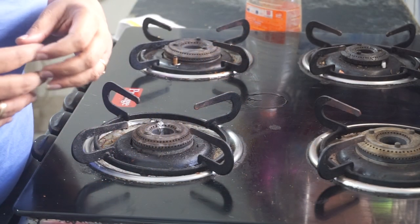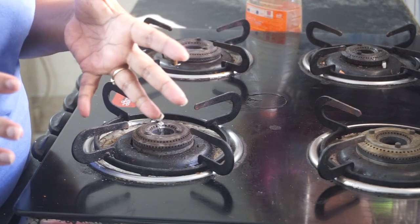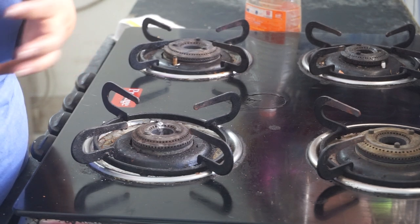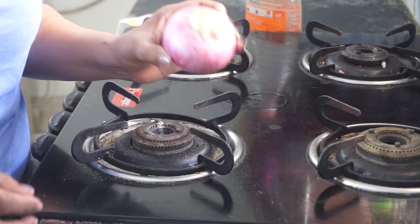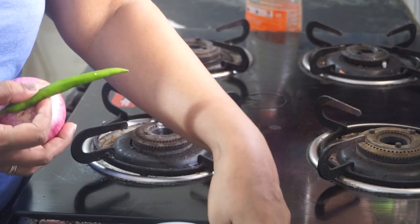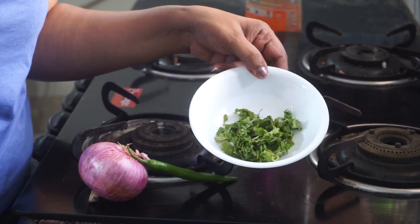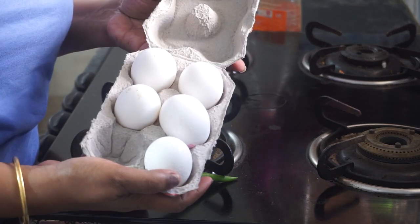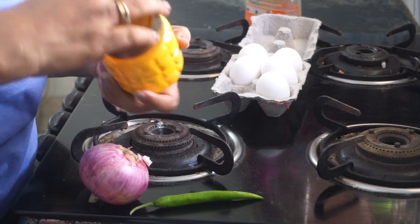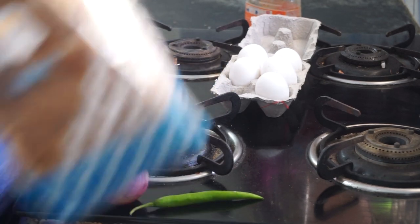So now let's see what ingredients are required for making this simple bread omelette dish, which is very famous in the railway stations in India. For that I require onion, green chilli, fresh coriander, eggs, some turmeric, salt to taste, and bread.